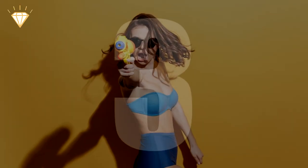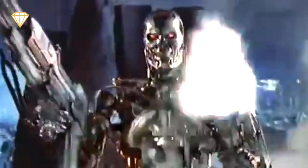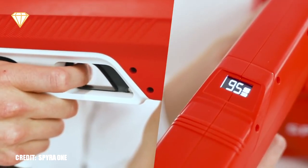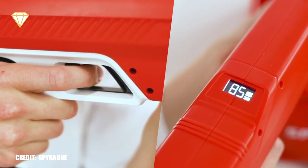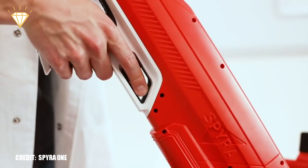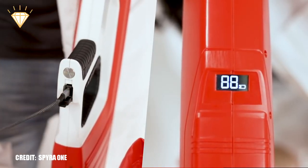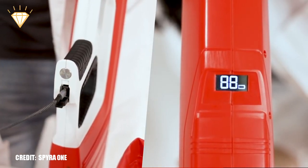Number 3, the Spyra 2. After the success of the Kickstarter project Spyra 1, Spyra 2 looks like it's going to change the future of water fights. Its water tank holds enough water for 22 shots before needing a refill. To refill, just dip the end into a water source and it will fully refill in 12 seconds. The integrated battery has enough juice for 2,000 shots when fully charged.